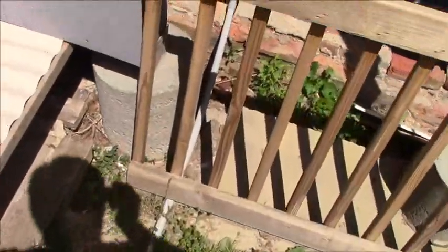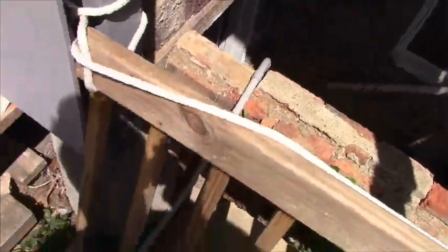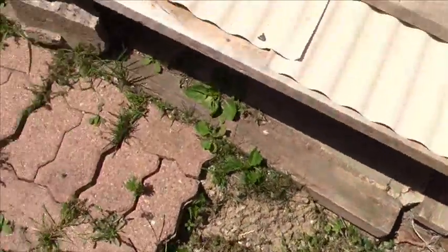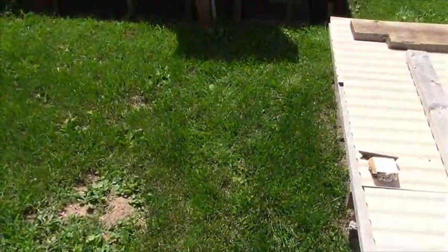I dug this trench about a foot deep. And afterwards, my electrician told me it's supposed to be 18 inches. Well, I'm not digging it again. Plus, I'd have to break up all this cement here. So 12 inches is fine. Went through the entire winter, no problem.